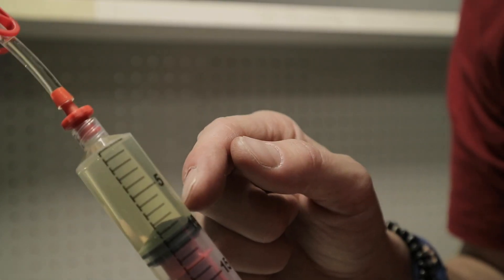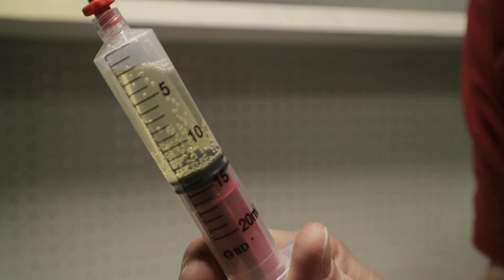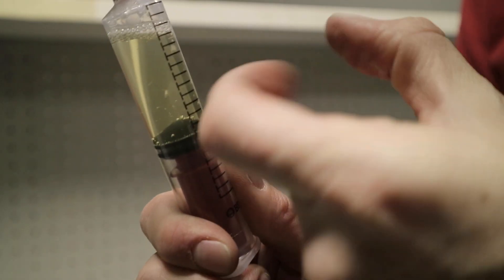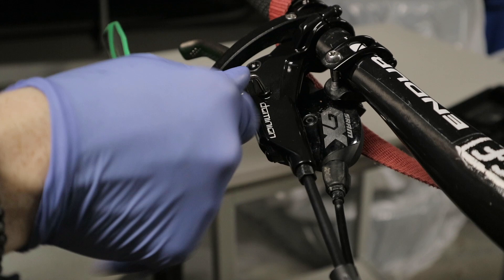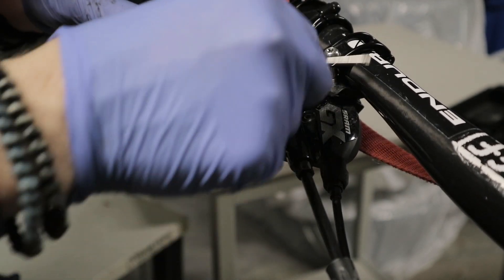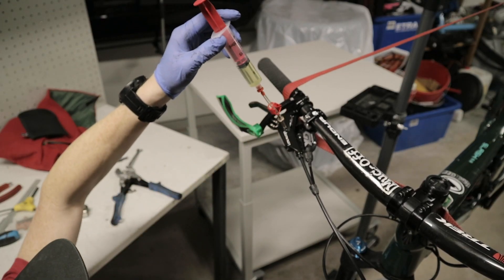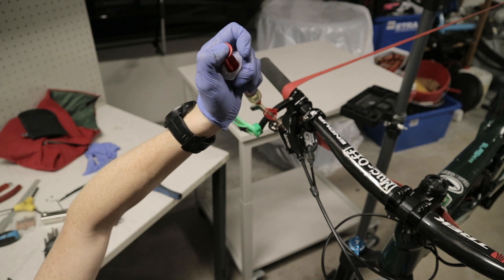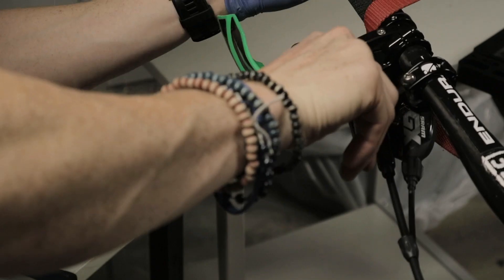When you put the brake fluid in the syringes, it's good to clamp them and give it a good suck to get all the air out of the fluid — that way you have a smaller chance of introducing new air into the system. The front wheel is off, the pads are out, the block is in, and now we can start bleeding. You'll need a T9 Torx to open the bleed port. I'm going to start by pushing from the caliper and keep moving the fluid back and forth until you stop seeing bubbles, then clamp it.